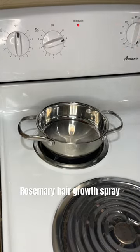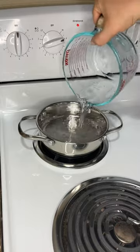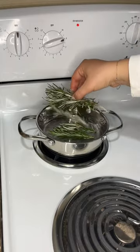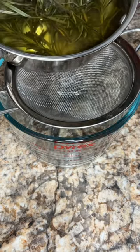Let me show you a quick and easy way to make your own rosemary hair growth spray. Add about three cups of water to a pot, or however large your bottle is. Next, add a handful of rosemary sprigs and just let it simmer for 15 minutes.